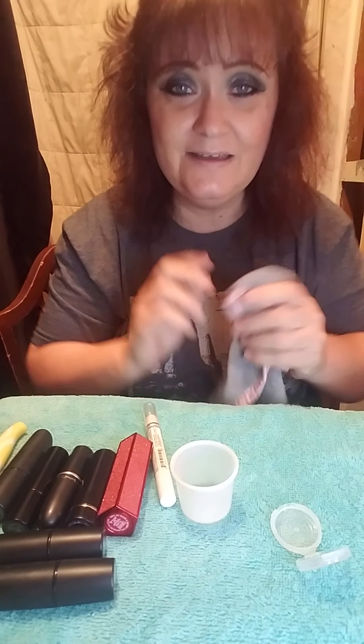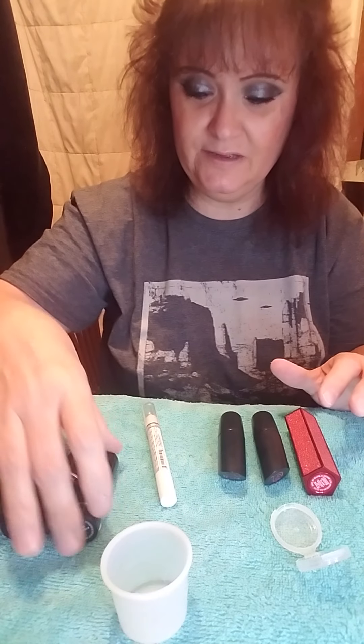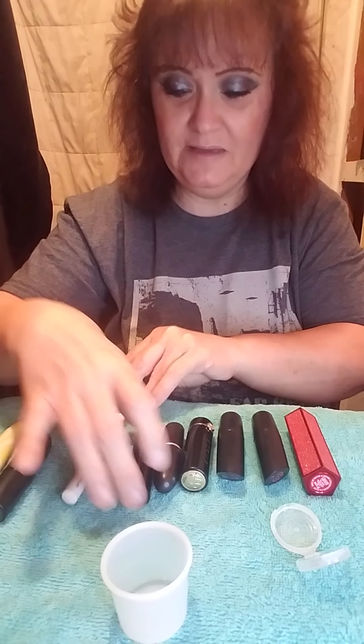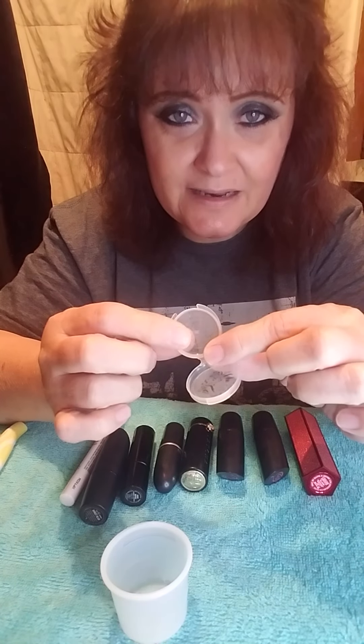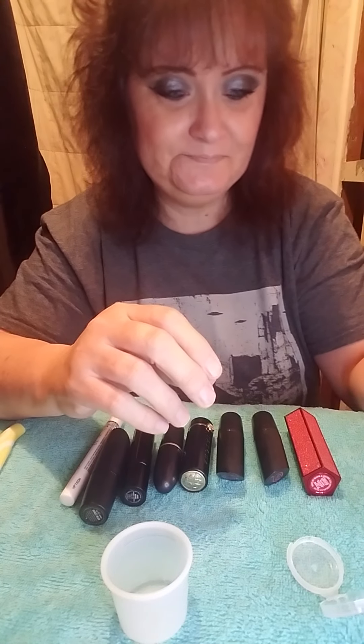Today we're in part two and we're going to do a lipstick series. I haven't watched any videos on how to do lipsticks — this is just what I would do. I'm not going to destroy all my lipsticks; these are all I have in stick form. I'm going to take a little bit out of each one, mix them up, see what we get, and put it in my Lily Posh pan. After all the destruction videos are done, we'll do a final look with the eyeshadow, lipsticks, blushes and all that.